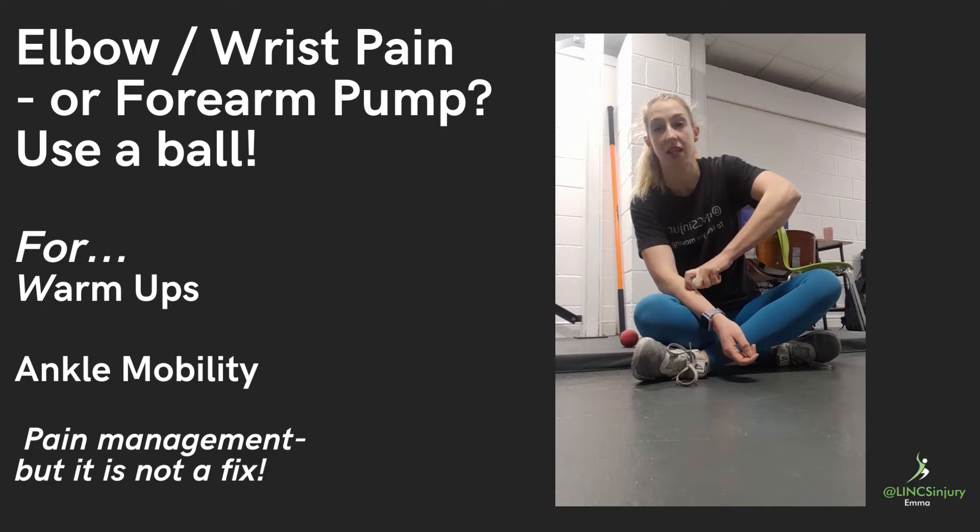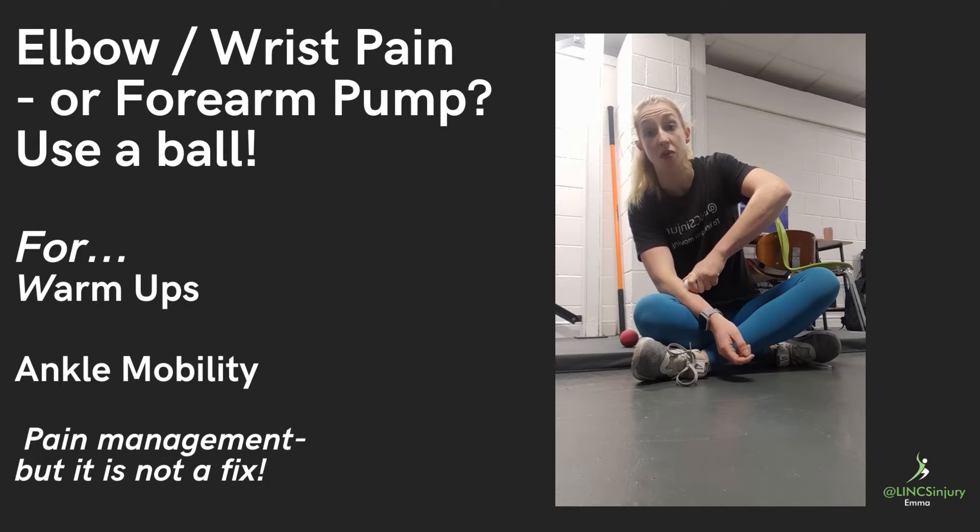If there are any particularly uncomfortable spots in there, we can hold it — remember to breathe — and we can flex and extend our hand.